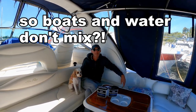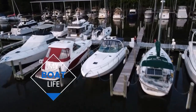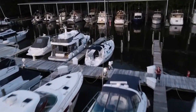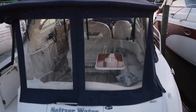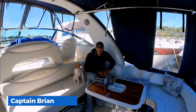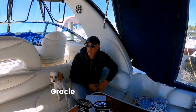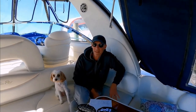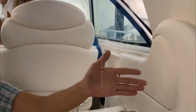So boats and water don't mix? Hey, it's Captain Brian. Boats in the water, but water inside the boat — not so good. We're gonna need a bigger cup.